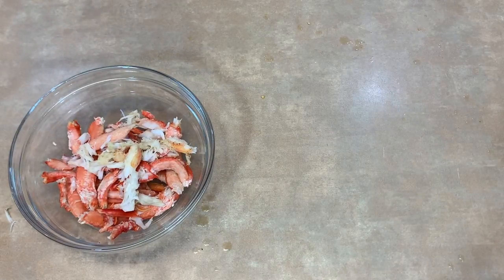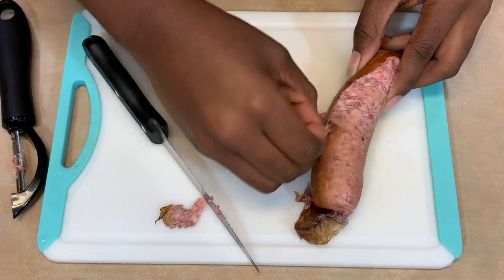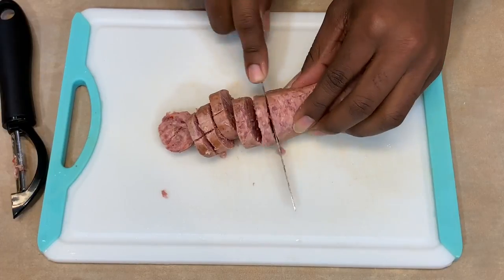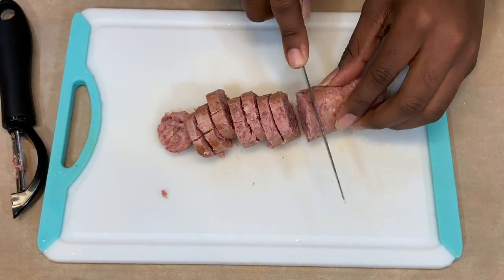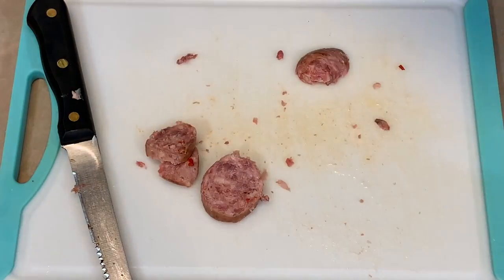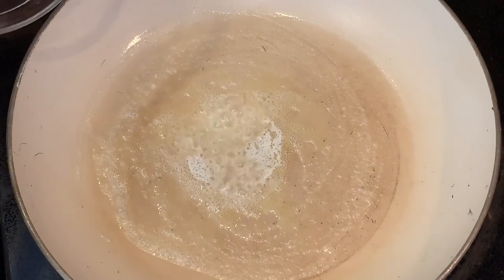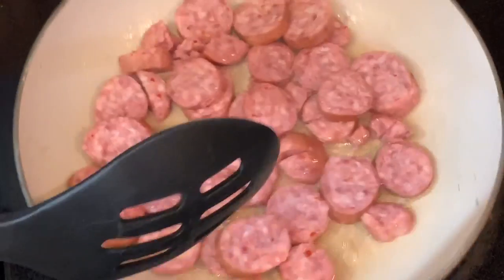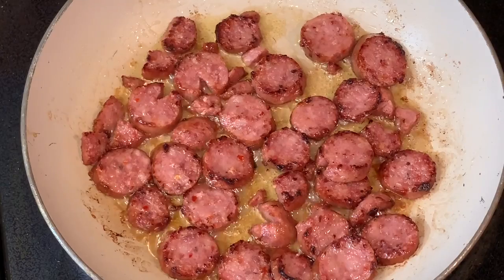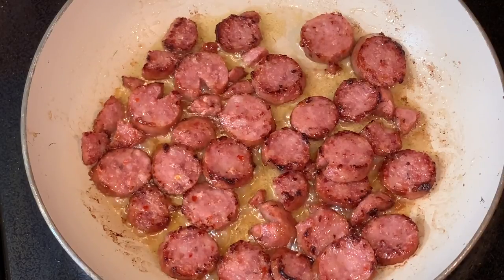When you're finished, set your crab meat to the side. Now skin and cut your sausage — you don't have to skin it if you don't want to, I just particularly don't like the skin on sausage. Place your sausage in a pan at medium to low heat and cook until crispy on both sides. Place the sausage in a bowl to cool and set it to the side.